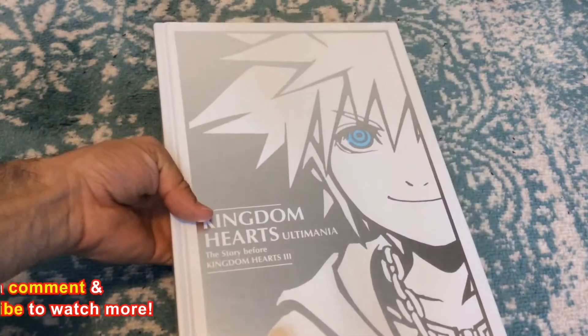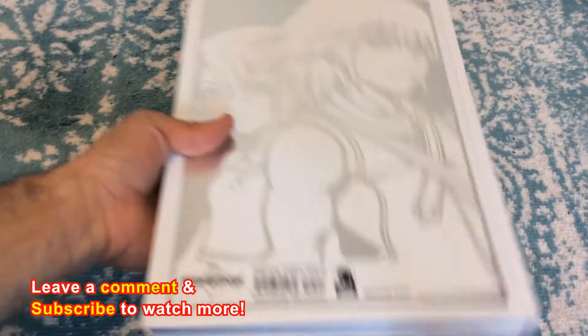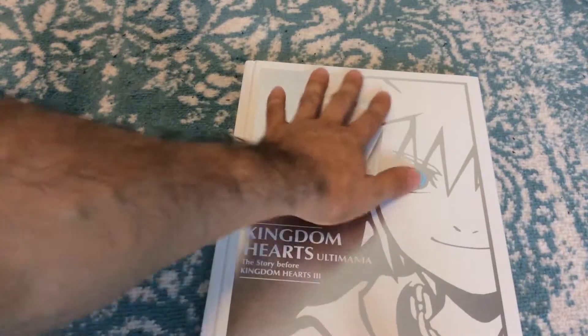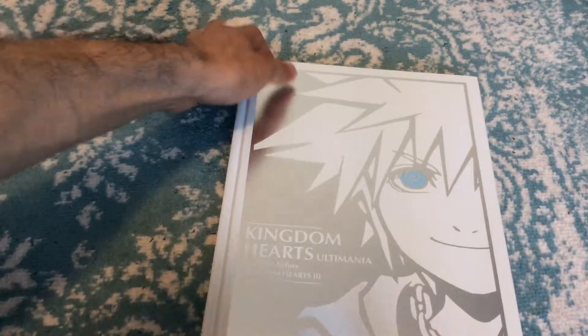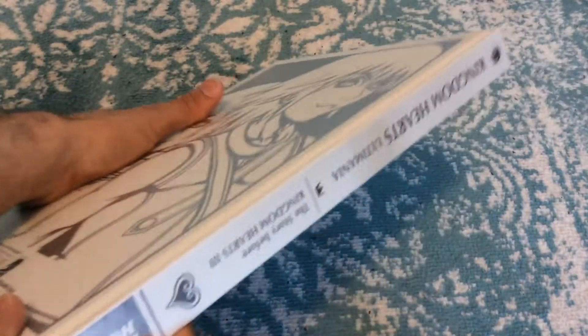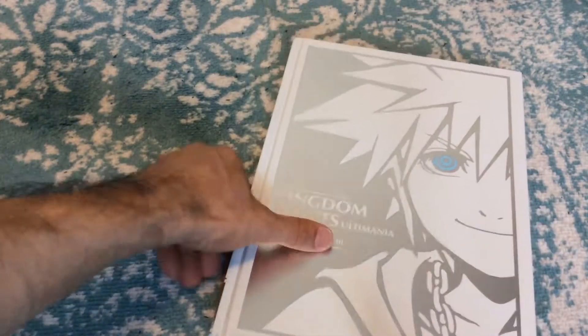Look at this front and back cover. We've got Sora on the front, and Riku and Kairi on the back in their Kingdom Hearts versions. I will say, though, that maybe the white cover with the silver lining probably wasn't the best choice — even on camera it can get washed out with the lighting. The side definitely looks good, it looks very sweet and clean, with a nice sheen to it. I like it, but maybe I would have chosen different cover art — that's just me personally.